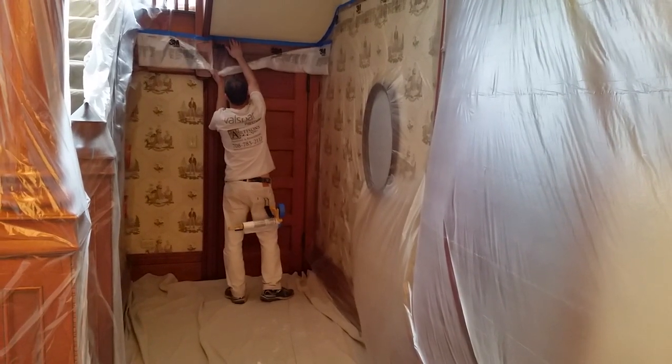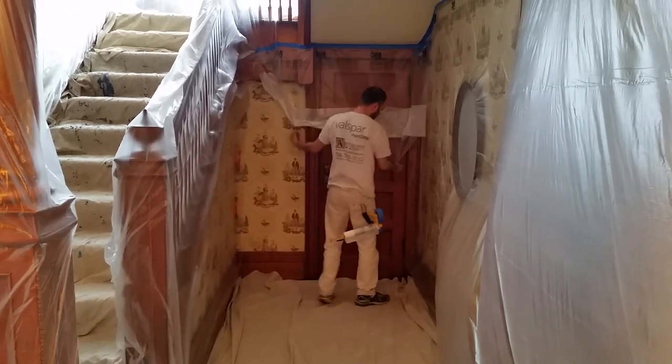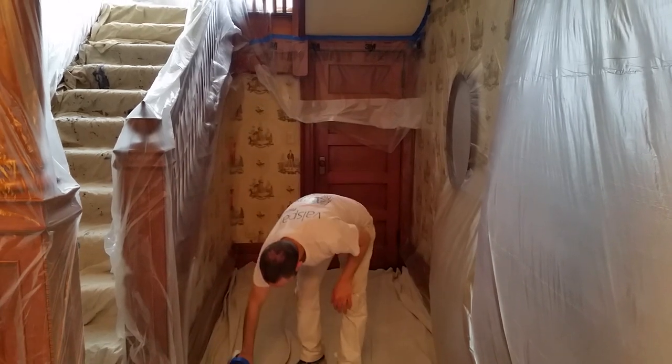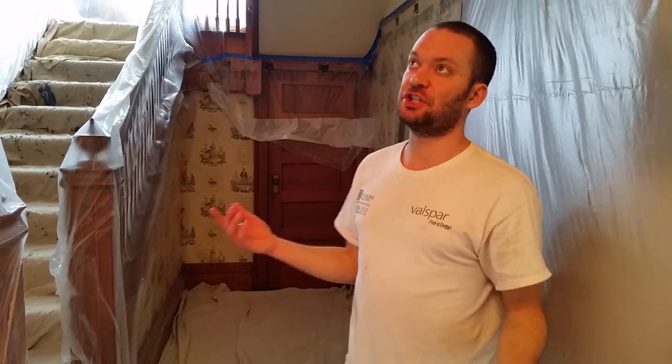And then you drop it down. Then we put it underneath the drop cloths just like this, so everything is completely protected. This is the best way to completely protect everything and to do a thorough, professional job.